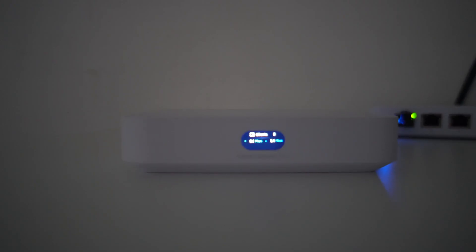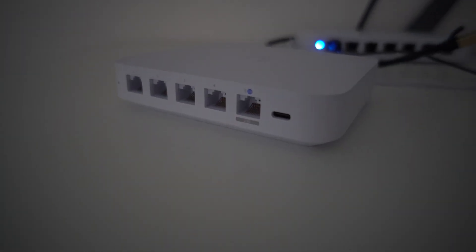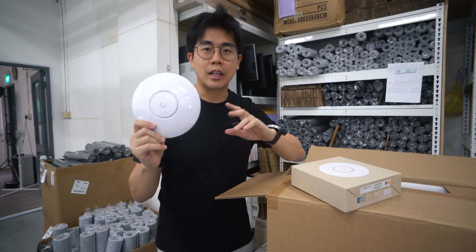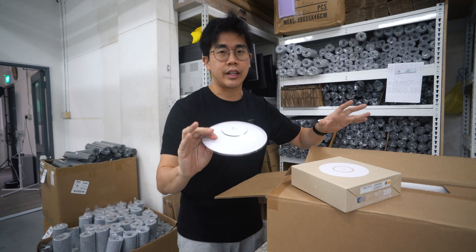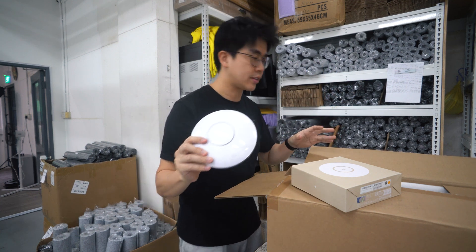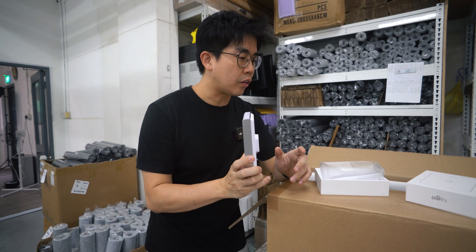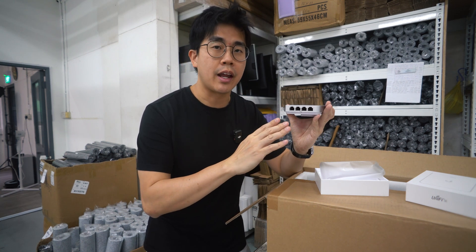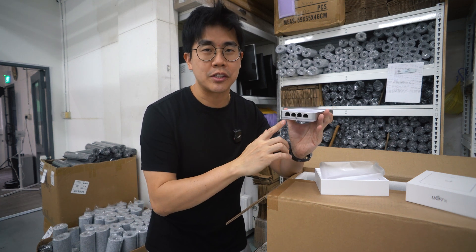It's powered by USB-C and the front has a small LCD display to show the network status. The size is very compact, not going to take up too much space. For access points, I've gotten one ceiling AP — the U6+ — which will be installed in the middle of the warehouse area. In the office area, I'll be putting a wall AP: the U6-in-wall, which comes with 4 gigabit ethernet ports, so I'll be connecting all the PCs for wired connections to those ports.